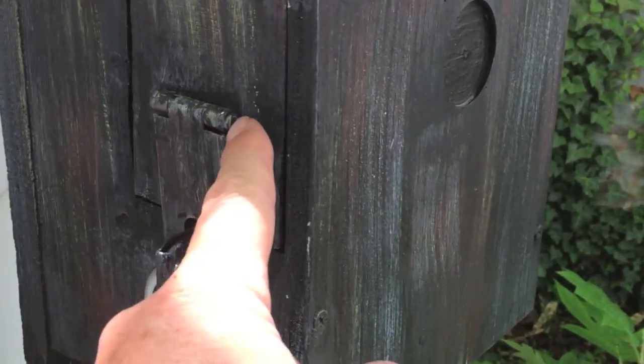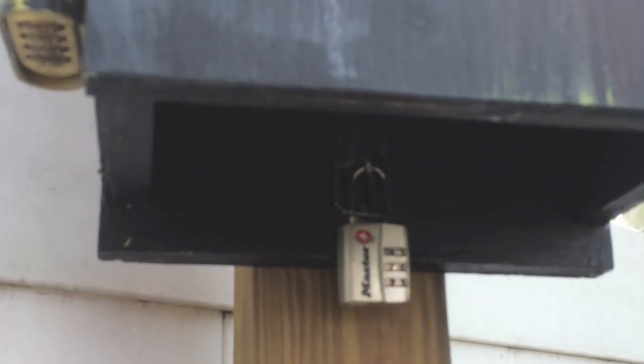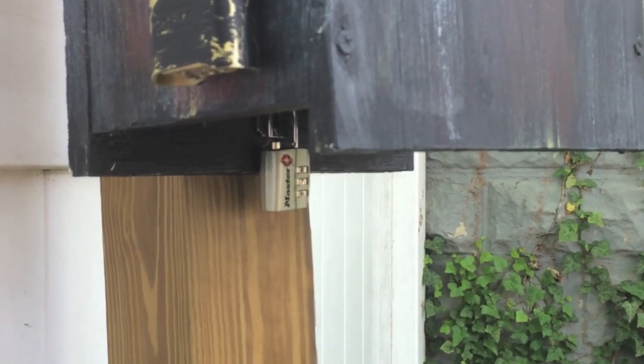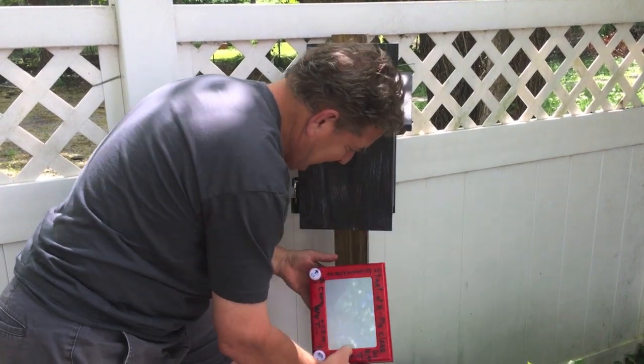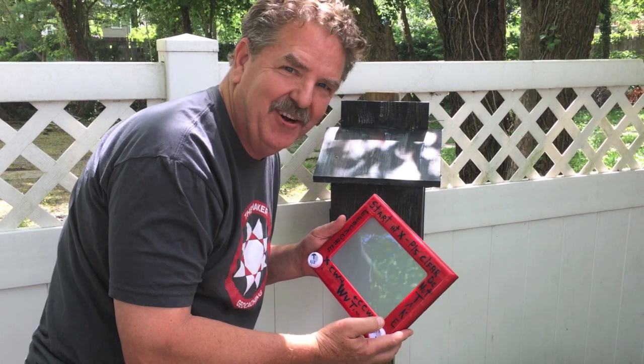There's a lock here, so we know the geocache log is right here, but underneath there's another little cache. The hint says to use 101, so I'm going to put 101 in this small little lock on the bottom and let's see what we can find. Oh my gosh, it's an Etch-a-Sketch! I remember these when I was a kid. There are instructions on the cache page that are going to give me directions, so let's sit down and see if we can figure this out.